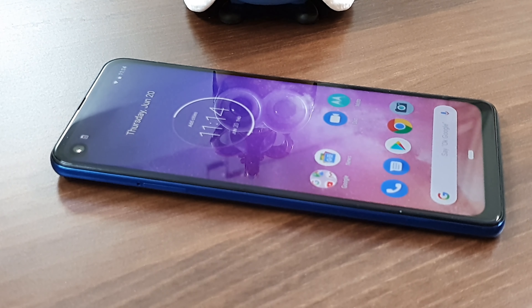Now onto the cameras of the Motorola One Vision. The rear cameras are powered by a 48 megapixel primary sensor with OIS, and the secondary camera is a 5 megapixel sensor with an aperture of f/1.7. The front camera is powered by a 25 megapixel sensor with an aperture of f/2.0. Lots of cool AI enhancements are also available, which we'll cover in our full review at Gadgetbridge.com. The fingerprint scanner at the back is easy to set up — you can configure it at first boot or through the settings. That sums up the Motorola One Vision's key technical specifications.